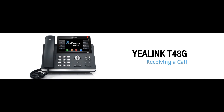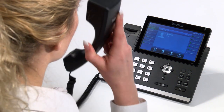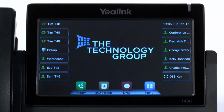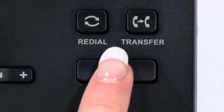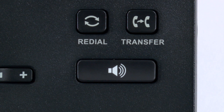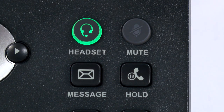Receiving a call is equally as simple and can be answered by lifting the receiver — no button pressing is required. When the handset is ringing, if you want to pick up the call on hands-free, you can push the speaker button. Or, if you want to answer on your headset, you can push the marked headset button.